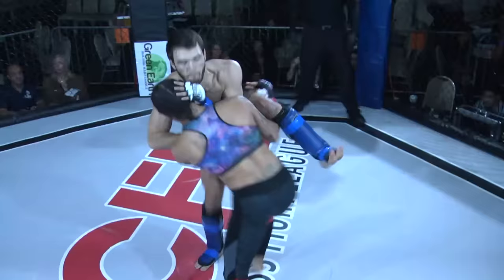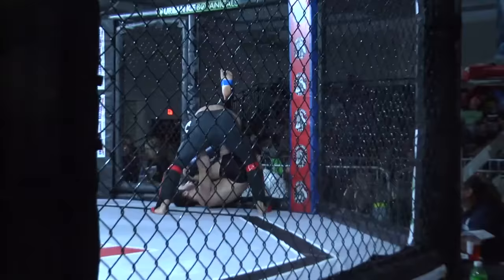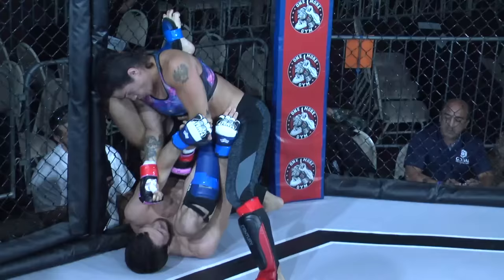Round number one of a possible three three-minute rounds in the lightweight division, 155 pounds. Here we go. Solid start with a body kick straight to a head kick, and Cheetah looks for that trip to finish the takedown — and does finish the takedown. Good job getting that hand right back in there, avoiding that arm bar.